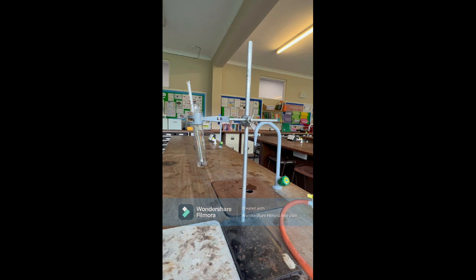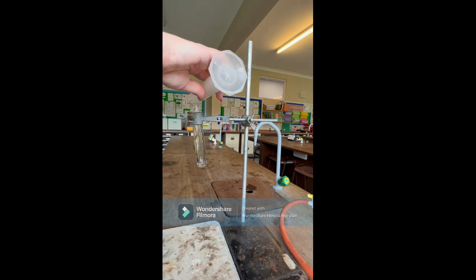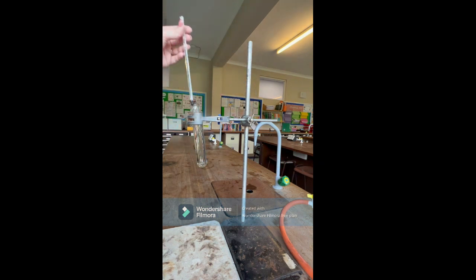I've got 40 centimetres cubed of water, which I'm going to pop in here. I'm going to measure that using a measuring cylinder, and then put in my thermometer. I'm going to leave my thermometer for a couple of minutes to acclimatise so I can measure the starting temperature of the water. It's really important that I measure the starting temperature because I am going to use the temperature change to work out how much energy is in my food.